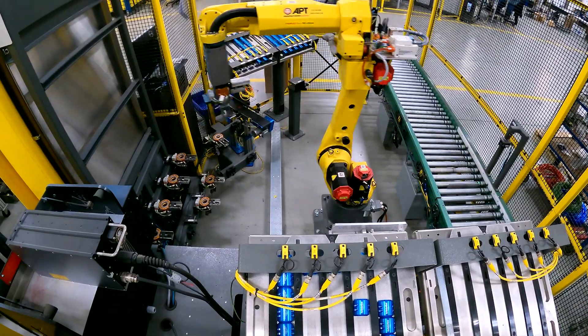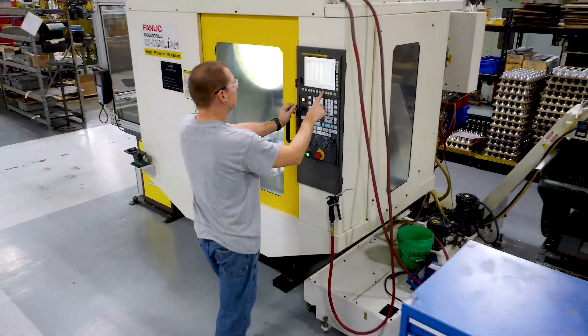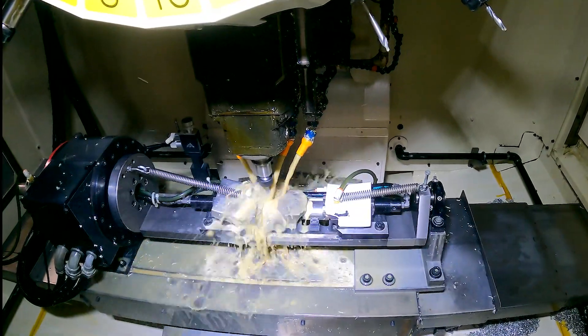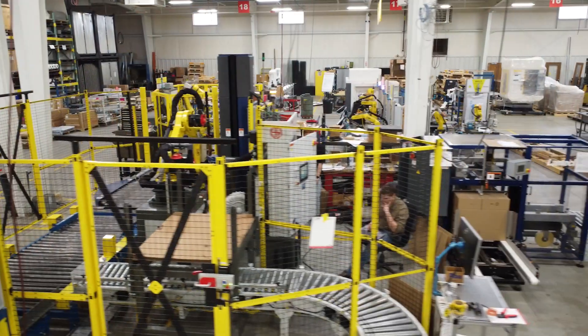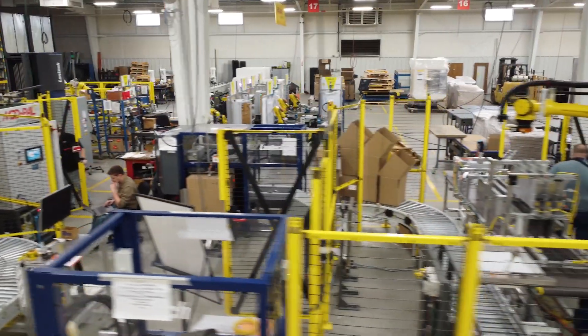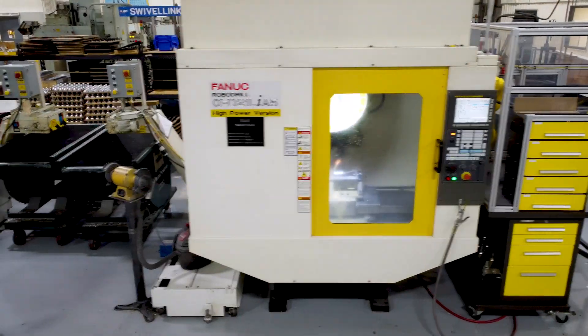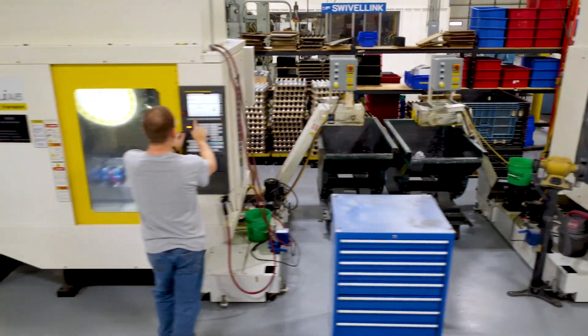All of our products are made right here in our plant. They were done with traditional CNC machines. As the product grew and grew, we had to improve on how we processed it. APT Manufacturing is an automation house exclusive with Fanuc Robotics. Swivelink started out as a small company and as it grew it needed production — not only due to the labor shortage but just the amount of people it took to make the Swivelink product.